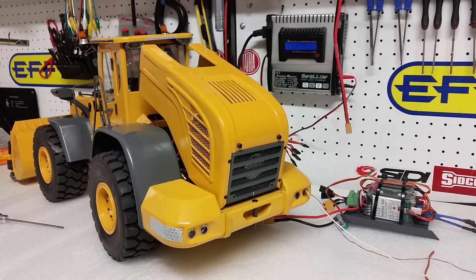Good day everybody, this is Kevin from Construction Scale Model Imports in Australia doing another video on how to install brake and taillights in your WL870 wheel loader. Firstly, thank you everybody for your questions and emails. We really appreciate that. If you have any questions, you can send them to info@csmi.com.au or visit www.csmi.com.au.